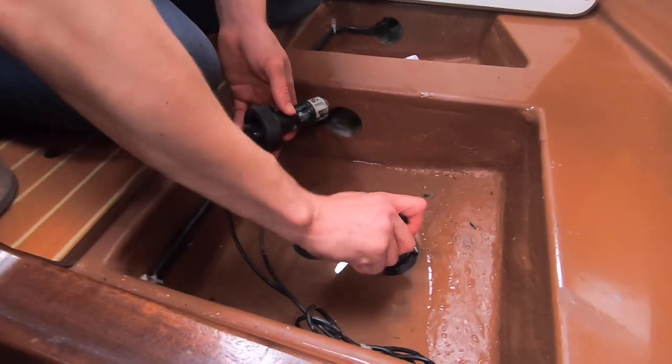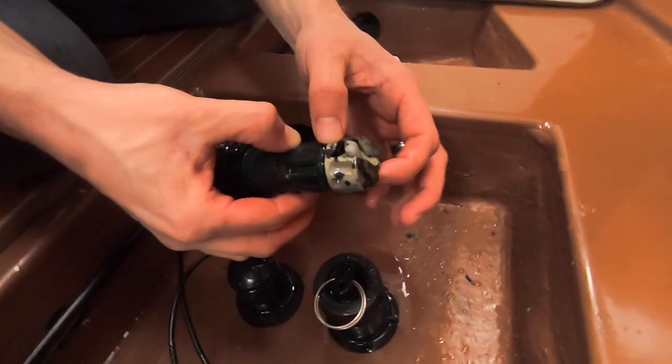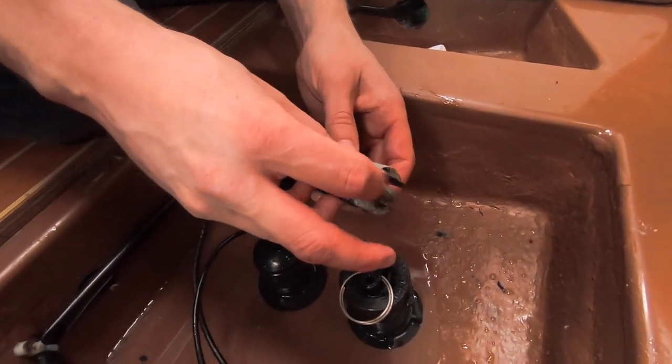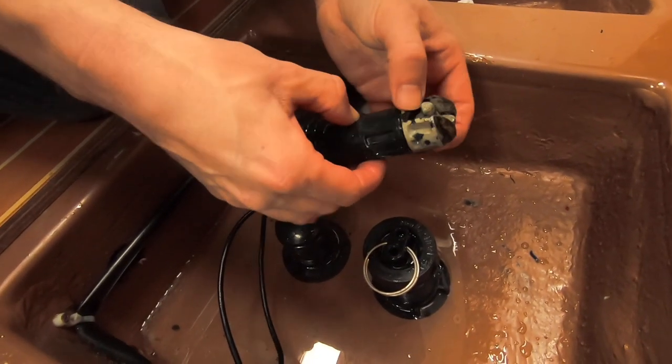A little bit more water came in than I was expecting because I actually got that slightly wrong — it went in slightly cross-threaded. We've sorted that out now. Here's our log — it's actually not as bad as I thought, but it's just a little bit stiff, it's just not moving. So I'm going to knock the pin out and give this a proper clean up.